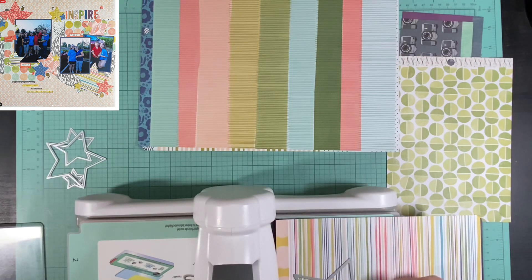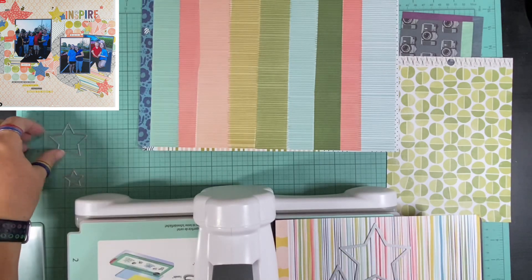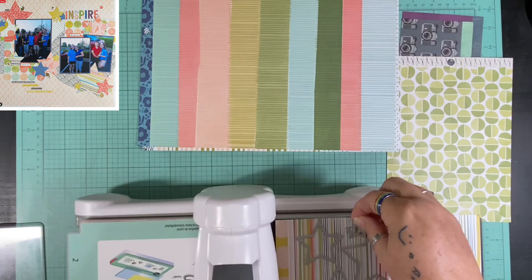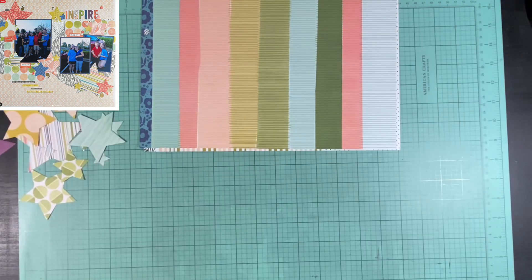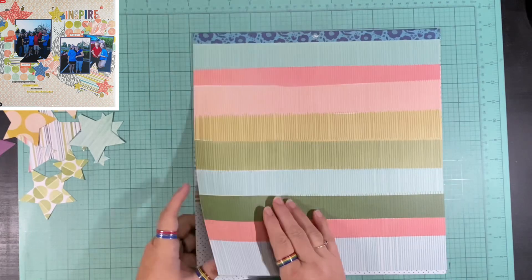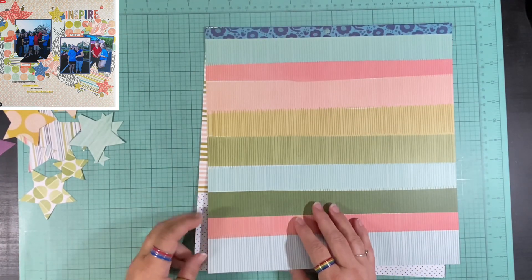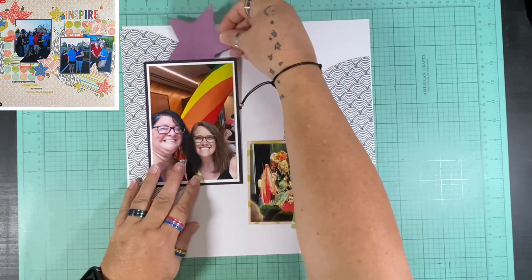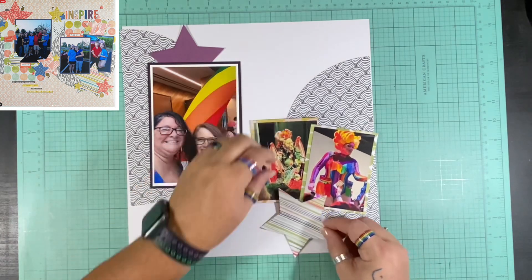I go ahead and take all four different sizes of star dies and just start creating. I want to bring in some of the same features from my original layout. So not only am I recreating with the stars, but I'm also using some of the same papers, like that black and white rainbow paper that the circles are cut from in the back. I'm going to bring that out and make stars out of at least one of the same papers from the original — a little stripey paper.